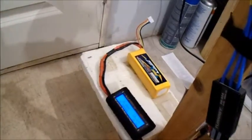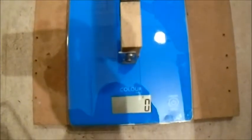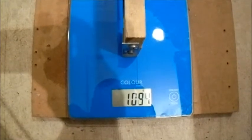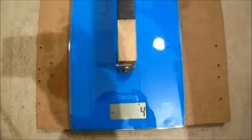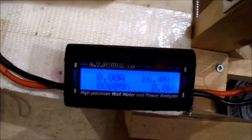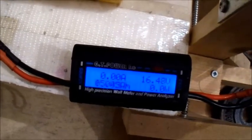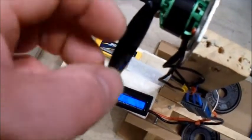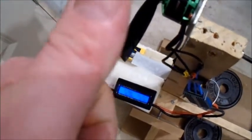I've swapped over to the 1800 milliamp four-cell, still on the three-blade bullnose prop. Oh yeah, that's pretty good — such a little prop! I think that bullnose three-bladed prop works pretty well on that motor. I'd say that one gets a thumbs up from me.